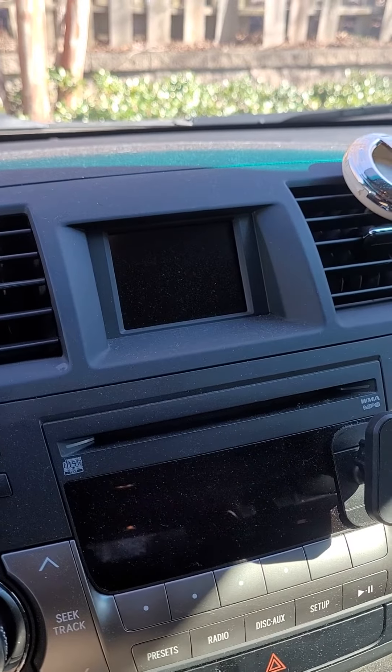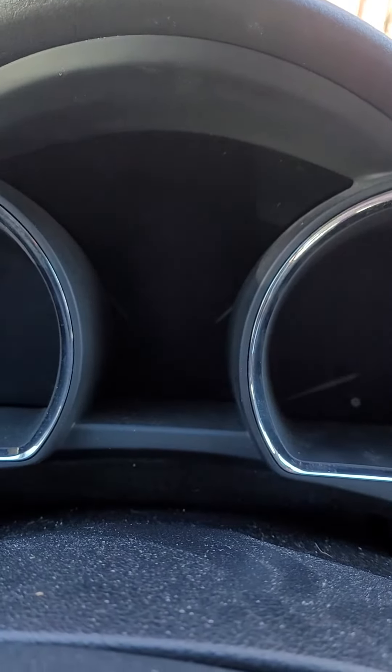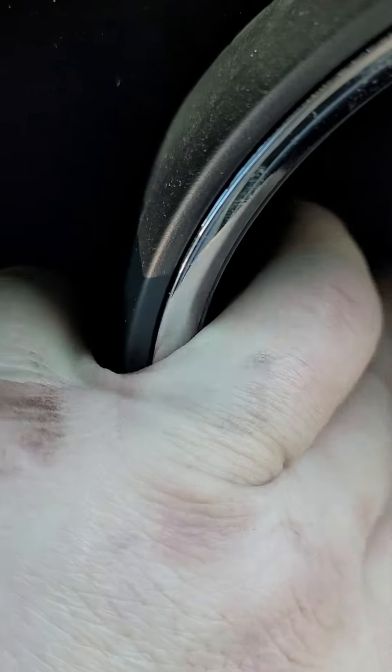Now you're gonna have a screen over here in the middle. It says Highlander — that's where it's gonna say maintenance due. You're gonna turn your key on but you're gonna press this button right here. Let me set my phone down for a second — I'm kind of doing this with one hand. Push this button in.